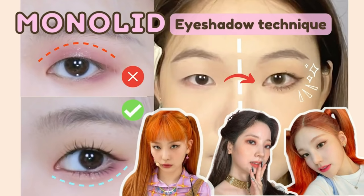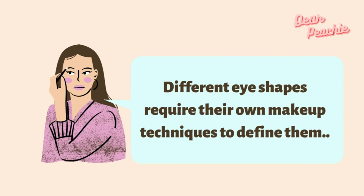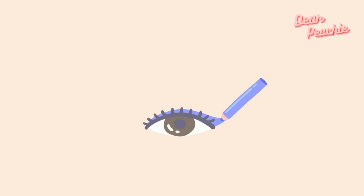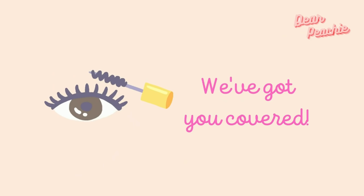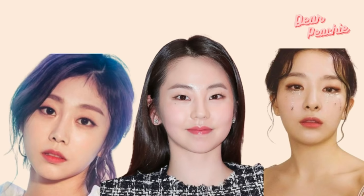Hello peaches, welcome back to Dear Peachy. We're firm believers that all eye shapes offer a totally unique beauty look. Of course, it's no secret that different eye shapes require their own makeup techniques. If you have monolid eyes, you probably know that perfecting eye makeup for your eye shape can be difficult — nailing a sharp feline flick, blending eyeshadow correctly, or any other tricky look takes time, perseverance, and makeup remover. If you're ready to master monolid makeup, we've got you covered.